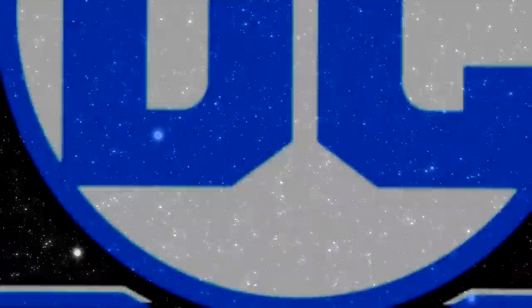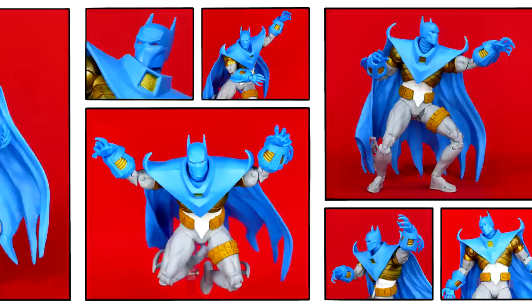DC Multiverse! Today we're going to take a very brief look at the McFarlane Toys Azrael in Batman armor action figure from the Batman Nightfall storyline.